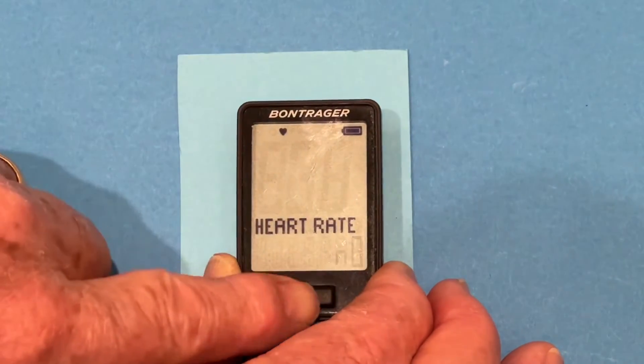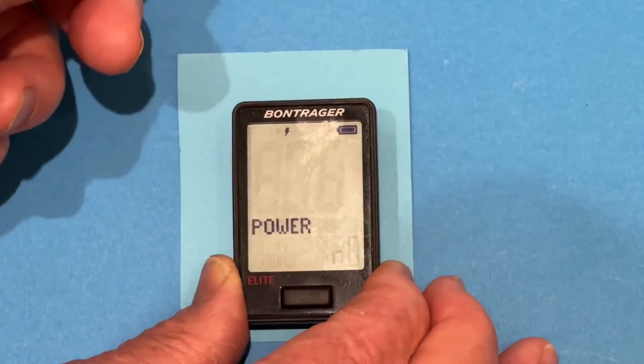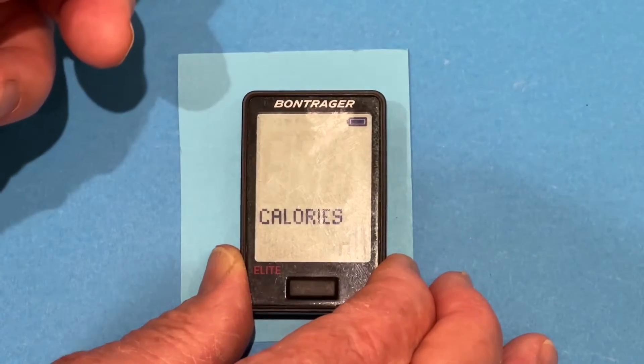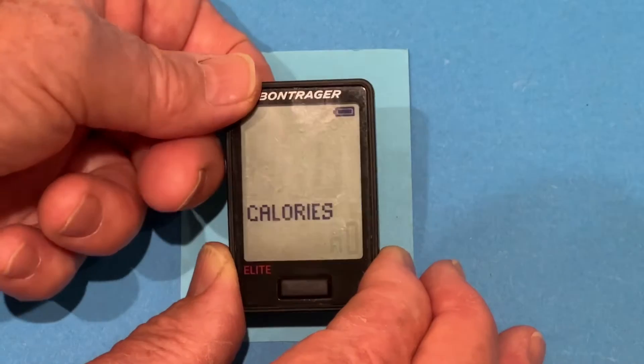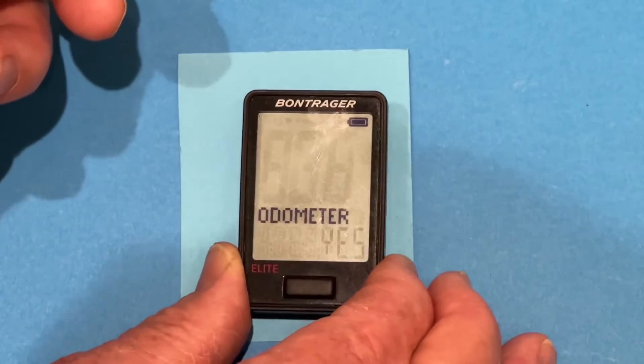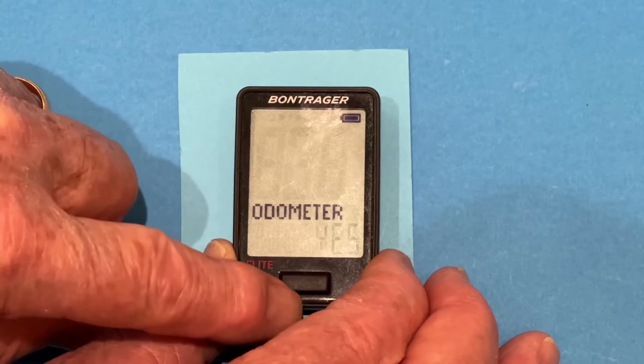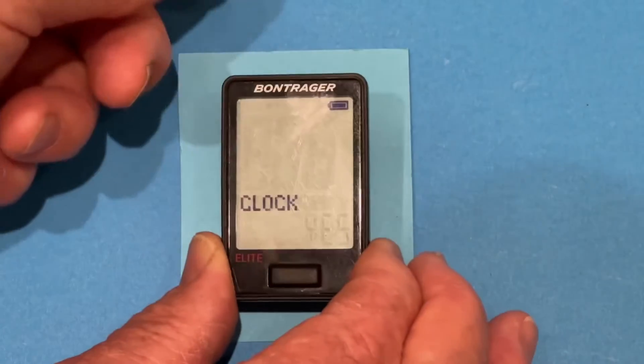We don't have heart rate, so we'll leave that at no. We don't have power, so we'll leave that at no. We can't calculate calories — we can accept that. Now, we do want to have the odometer on the lower display when we press one of the buttons, so we'll press the back button.